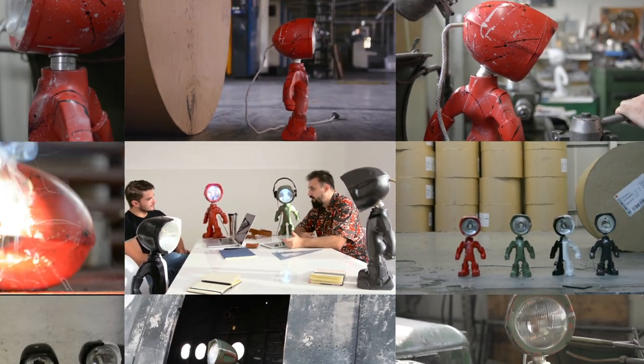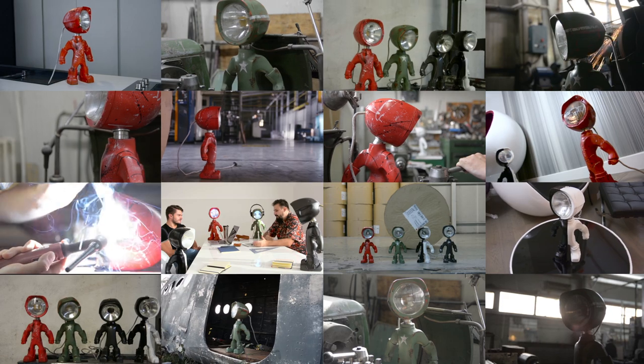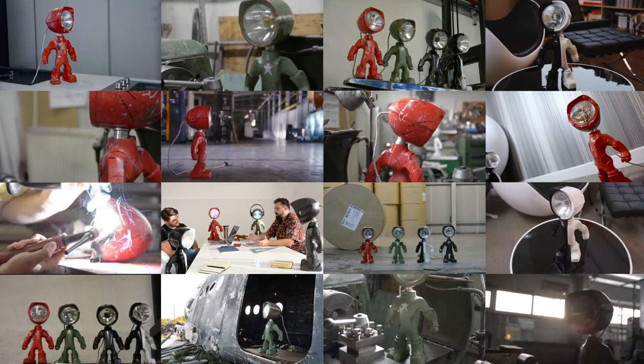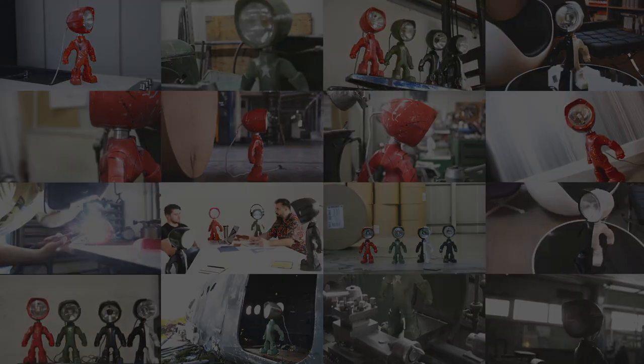We've put our heart and soul into designing the lampster and making the first prototypes. To be able to produce it and make it available, we'll need your support. Together we can make this happen.